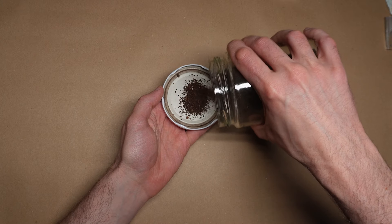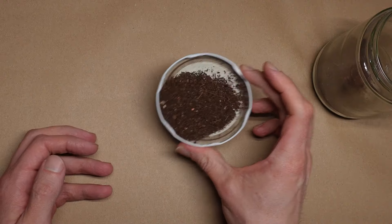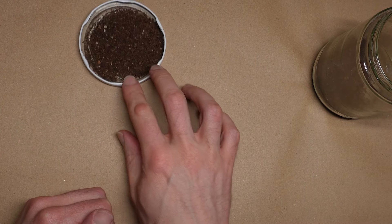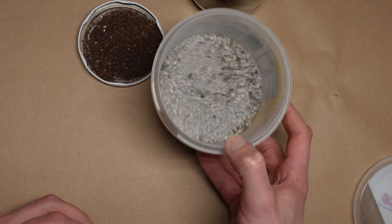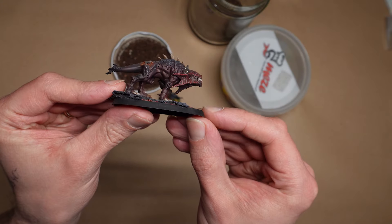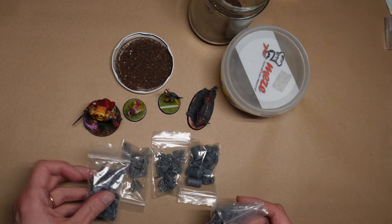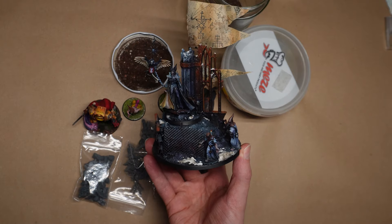And that gets us to our last thing on the modelling list: basing material. This is a whole video all of its own — how many different surfaces are there to stand on in the universe? That's roughly how many different options you have for basing materials. The two long-time favourite cheap options are literal dirt from outside, which you need to roast in a low oven for a little while to make sure it's dry and there's nothing alive in it, and actual literal gravel. You'll probably want something on the finer side with a variety of rock sizes in it. But there are also grasses, cork, pre-sculpted bases, and miniature-specific products available — it all depends on where you want your little guys to be standing. Let's put a pin in this one and come back to it in a later video.